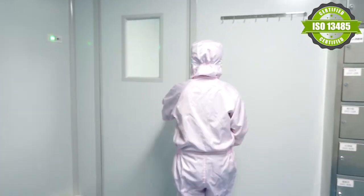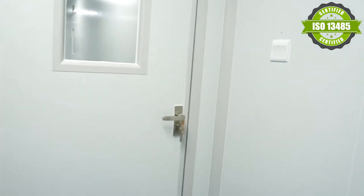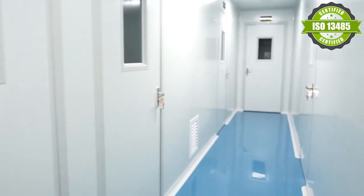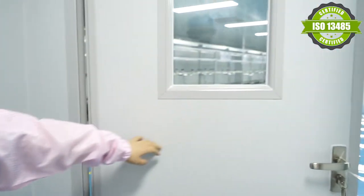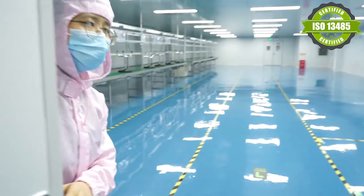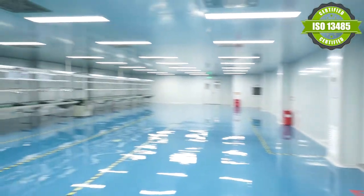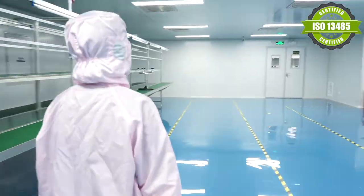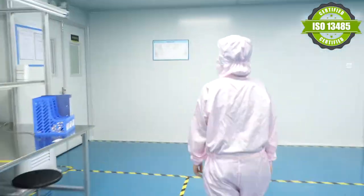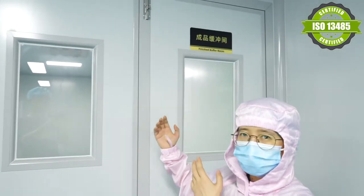Let's go to the room. Here, we are putting all the boards. It's not set up for now, but we will get it fully equipped. And this room is a visual product inspection room. After we produce them, we put the goods in this room.